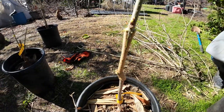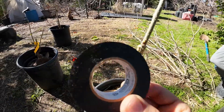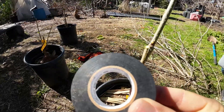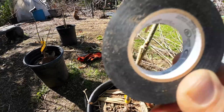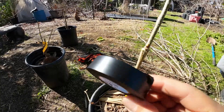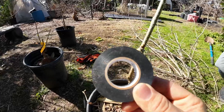You know why? Because then you're going to use electrical tape like this. This is the cheapest grafting tape that you can find anywhere out there. You can buy it anywhere — nothing special. You have to understand: gardening is very simple, it is not difficult. The only reason it looks difficult is because everybody out there is trying to sell you something. This is electrical tape. It works.